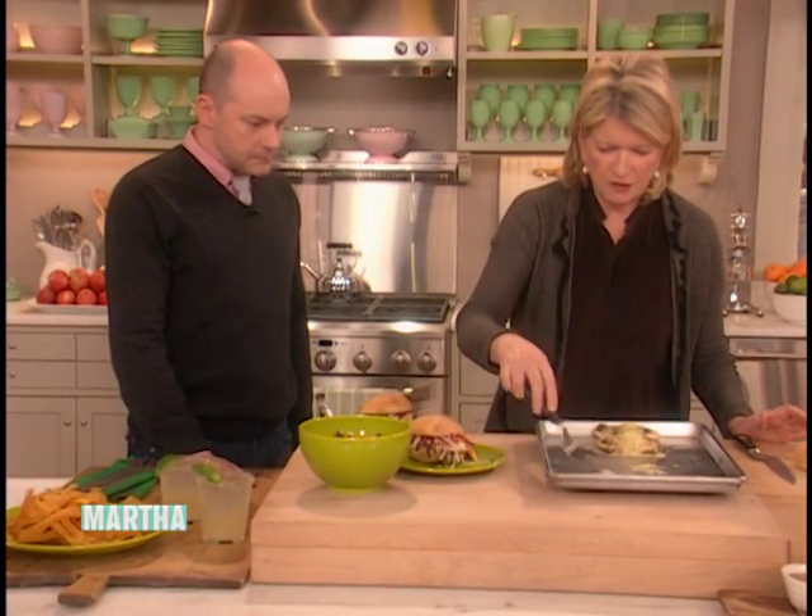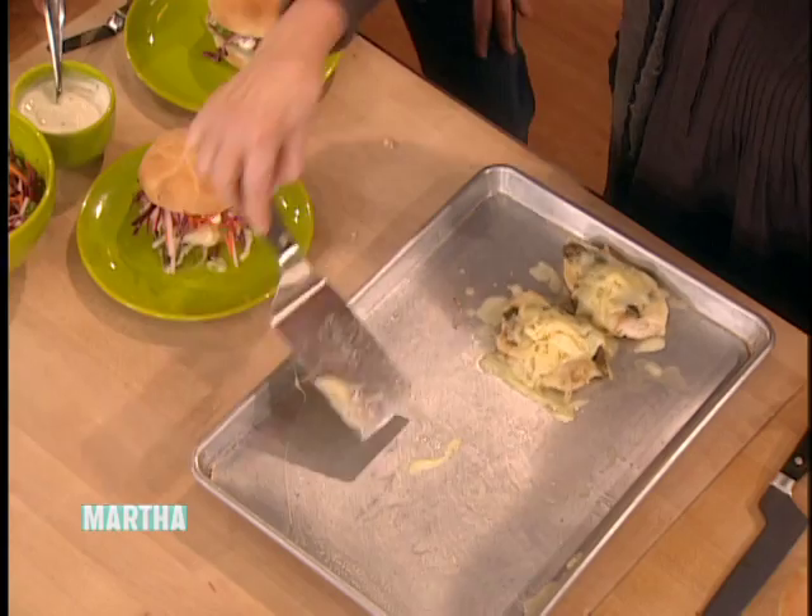And then this is my favorite part — the stuff that's in the pan. Just put it in my mouth. Hot, you'll get burned. Here, you can start eating.